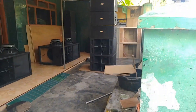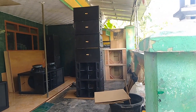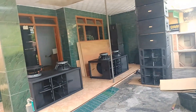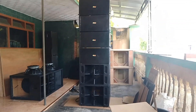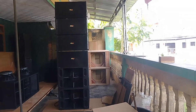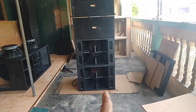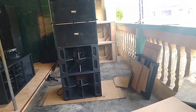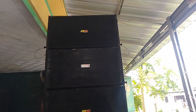Assalamualaikum warahmatullahi wabarakatuh. Oke, jumpa kembali bersama saya di D5 Production, guys. Oke, untuk di kesempatan kali ini, saya akan mereview ini Landry — Landry 12 inch single dan plus Low pack untuk 15 inch.